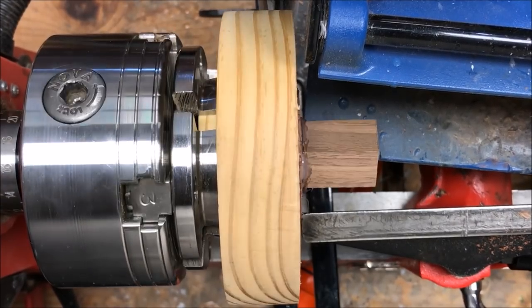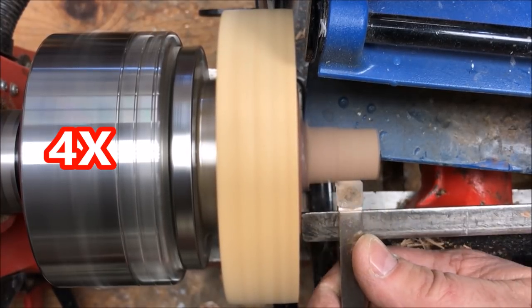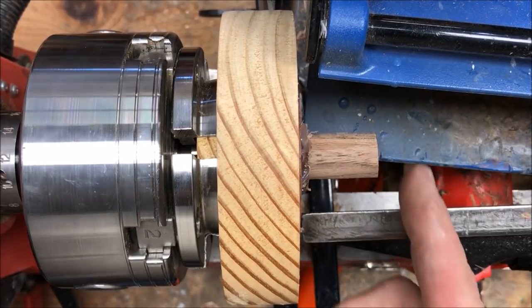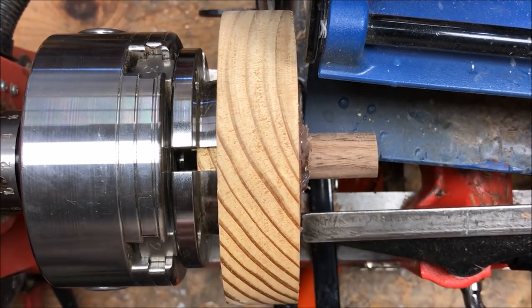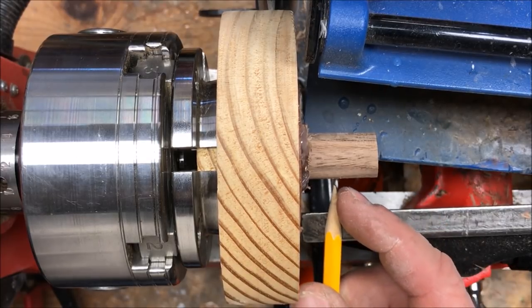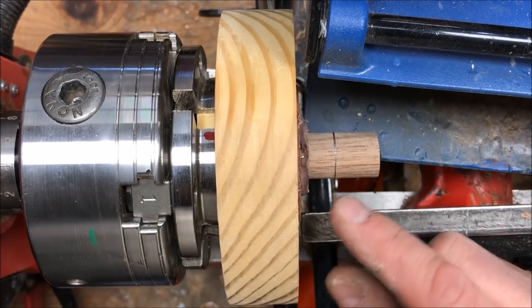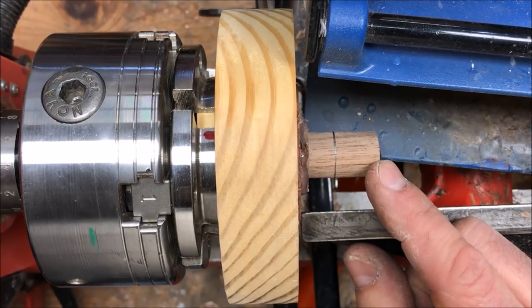I've given the glue plenty of time to cure and now I want to just true this blank up. This is going to be the back end of the finial and this is going to be the top. So we just want to pick a point and decide about how large we want our finial area to be — I want to leave as much room out here as possible to grip for turning. I'm going to come in right about here and draw a line. Then I'll take this part down to one quarter of an inch in diameter, which is the same diameter as a mandrel for turning pins.